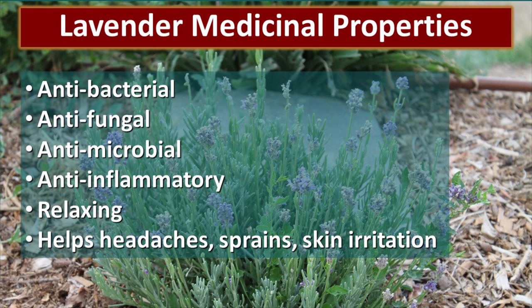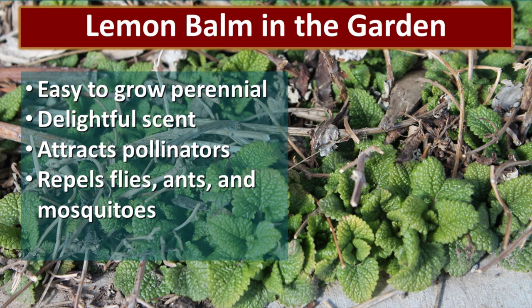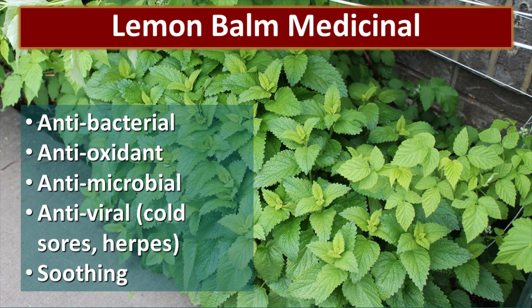Lemon balm is something every garden should have. It's really easy to grow and it's a perennial. It has a delightful lemony scent and it's great at attracting pollinators, but it also repels flies, ants, and mosquitoes, so it's a great companion plant. Now let's talk about lemon balm medicinally — it is a basic ingredient in almost everything I make, whether it's teas, salves, or tinctures. It's an antibacterial, antioxidant, antimicrobial, and antiviral, and it is fantastic when it comes to cold sores or herpes. And it's very soothing.